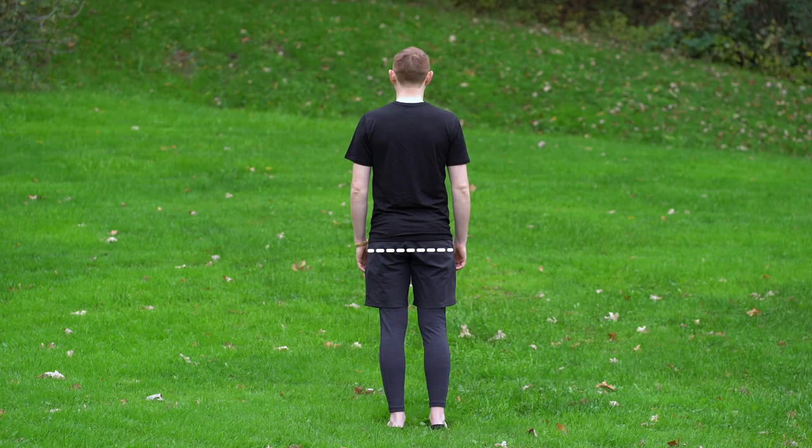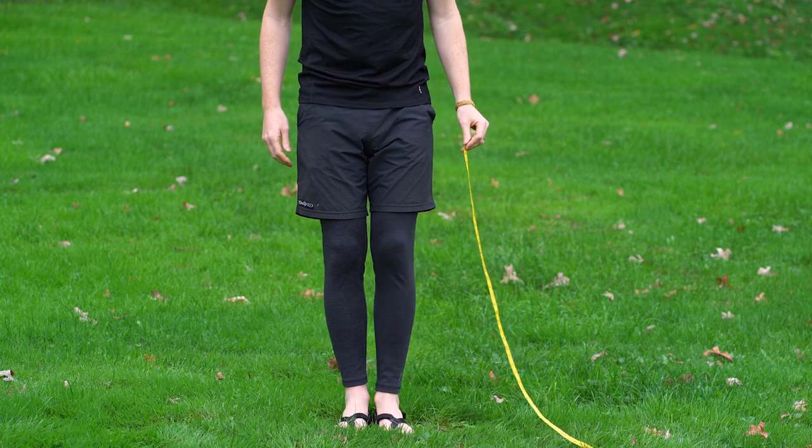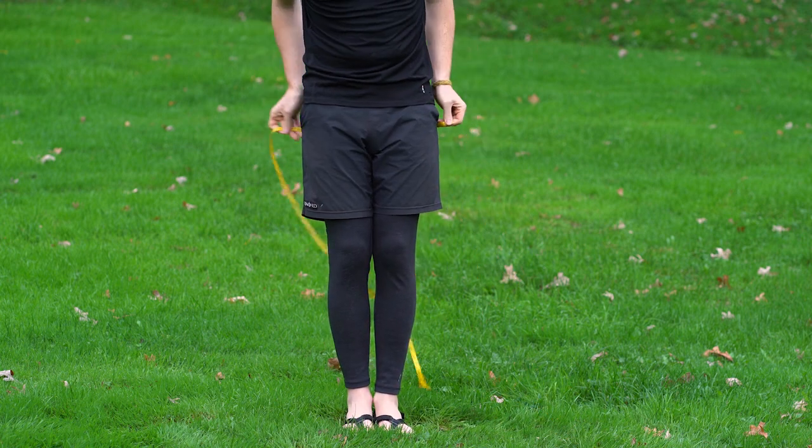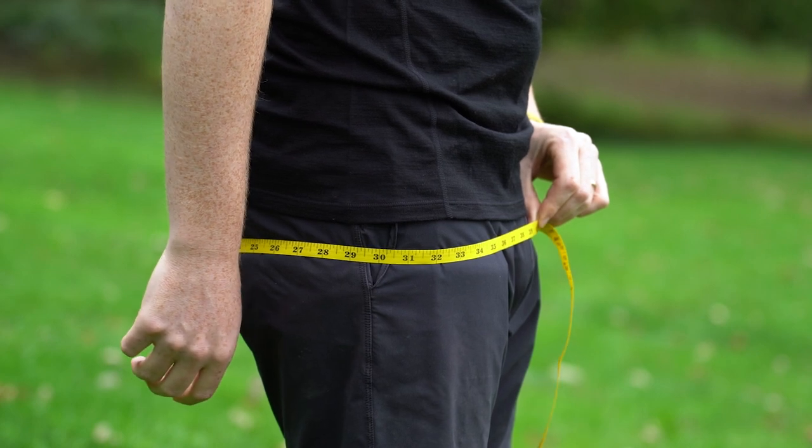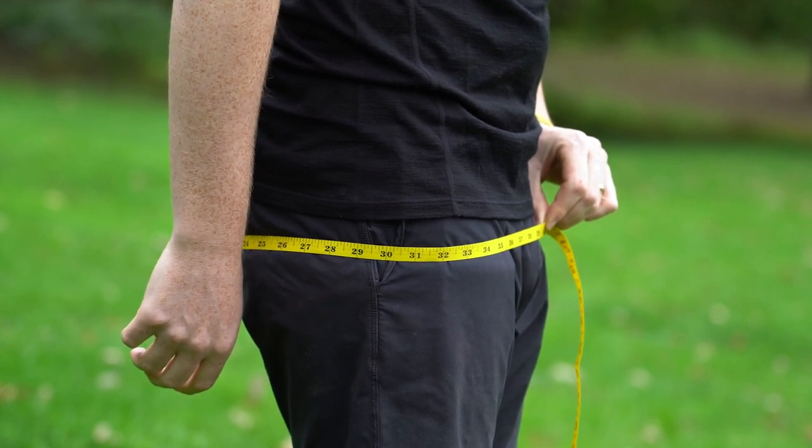Next, you'll be measuring your hips. With your feet together, wrap the measuring tape around the widest part of your hips and record the measurement. Just as with the waist measurement, make sure that the measuring tape is snug but not tight.